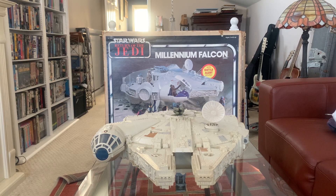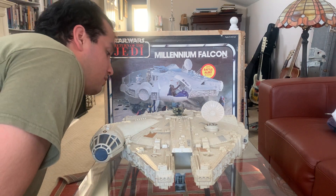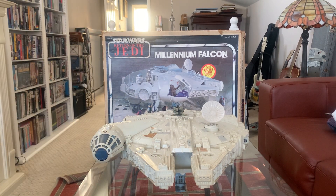Hello everyone, this is Vintage Rob 89, and today we have the 1983 Kenner Star Wars Return of the Jedi Millennium Falcon. This is an all-time classic Star Wars piece. I've had this vehicle a few times and upgraded it mostly due to broken plastic or missing stickers. This time around, there's only one reproduction sticker on this item — it's from Zach Paris's eBay store.